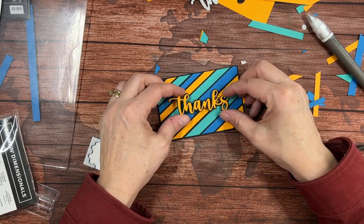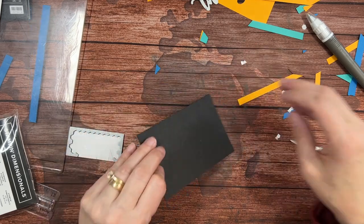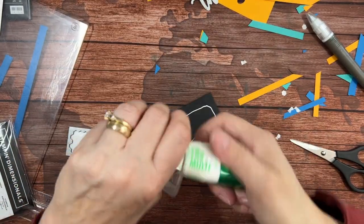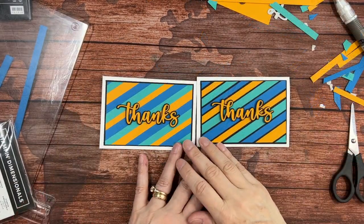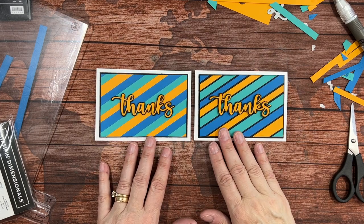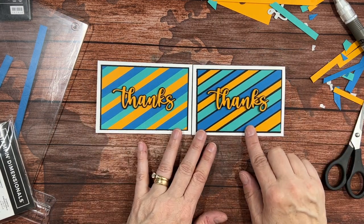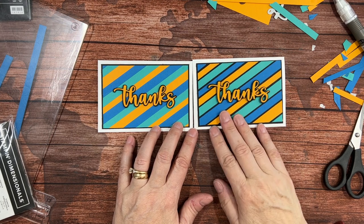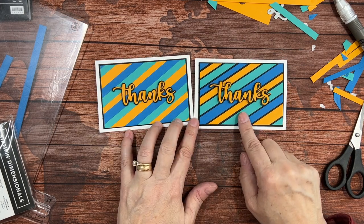I think I'm going to put this one on parallel to the bottom. We just need a little bit of adhesive to put it to the card, and we've got a nice thank you card. Here are the two cards together — they're both striking in their own right. If you'd seen the first one by itself you would have loved it, but if you're like me you love the second one even more. It's your pick — you're going to get the supplies to make two of these in your kit, so you can do it one way, the other way, or one of each.